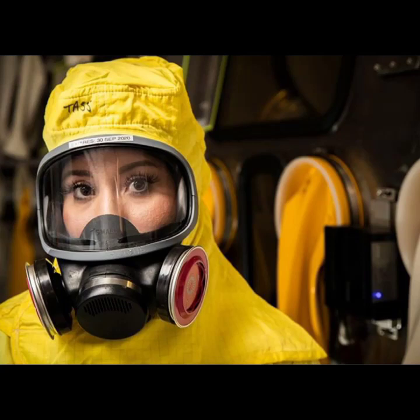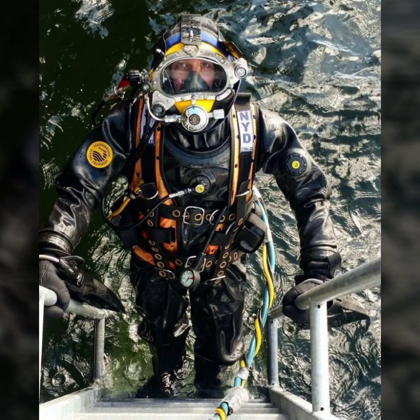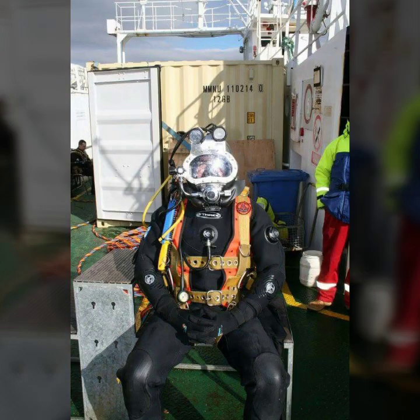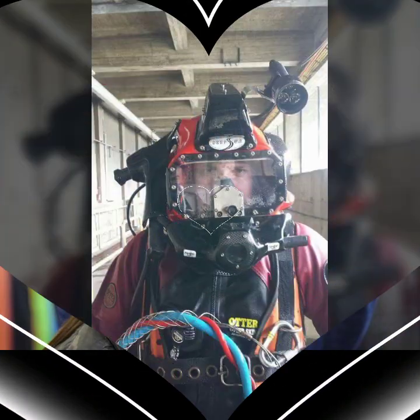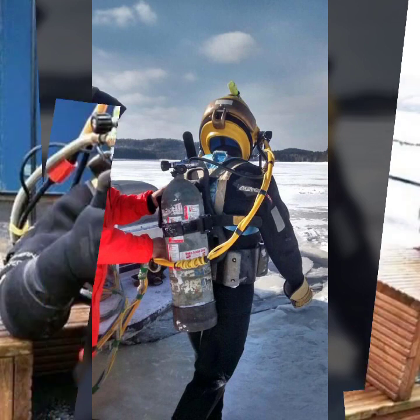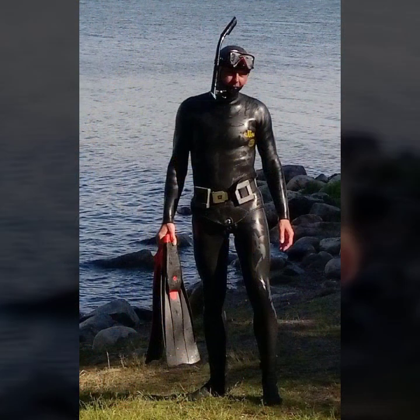Hello friends, welcome to my YouTube channel Fashion Lovers. Today I am going to share with you beautiful and stylish latex full face gas mask and scuba diving air dashes. All designs are so gorgeous, trendy and fabulous. I am showing you the best and trending designer 2022. You can get ideas from my videos about color contrasts and I hope you like my own design.